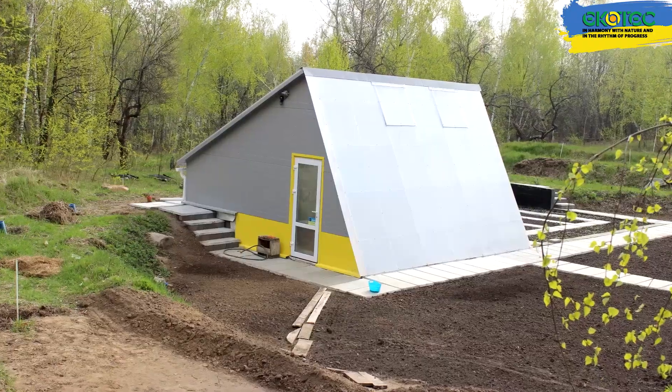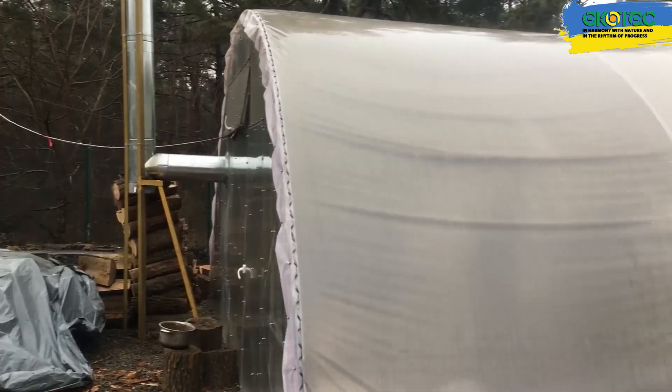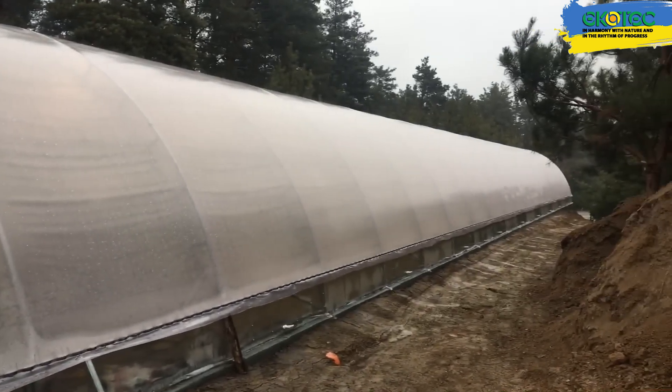We've built a variety of tunnel and trench greenhouses, with depths ranging from 3 meters to 1.5 meters.